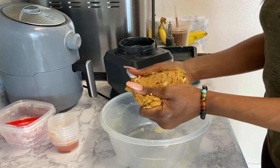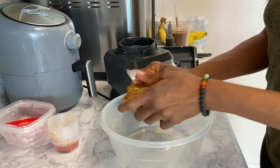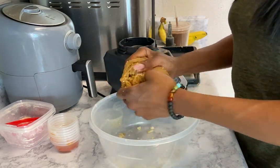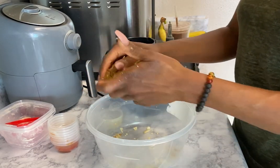Although I used a high-power blender, you can see how the onion chunks are still in there — that's why I do prefer that you chop them up before putting them in a food processor or high-power blender, whichever one you have. I'm just stretching it out here to show you guys the texture of it.